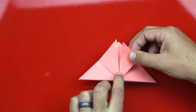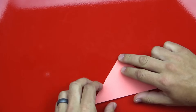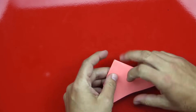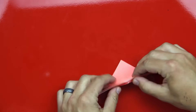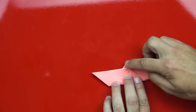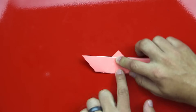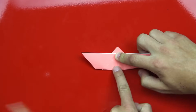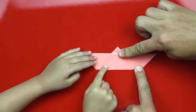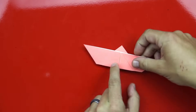Now we're going to flip this whole thing over. Then we're going to take this bottom edge and fold it up to the top, but we're not going to go all the way to the top — we're going to leave a little bit. This little triangle up here is going to make the butterfly's head. Can you crease down there? Fold down there and I'll fold down the other side. Nice job, Hads.